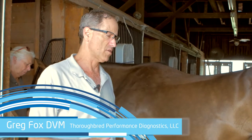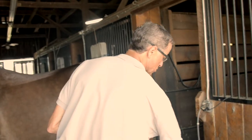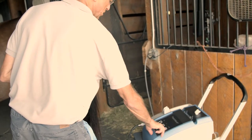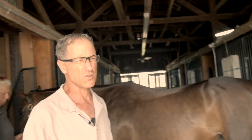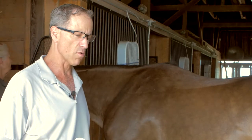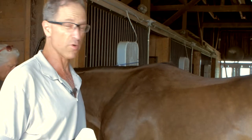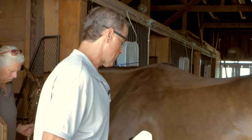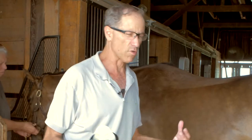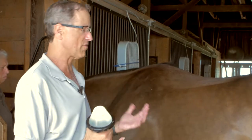I'm going to talk about how I address front high suspensory syndrome, which is an extremely common, frustrating, and challenging area to manage in the racehorse and in event and performance horses. My mantra is: every horse either has had a high suspensory, has a high suspensory, or is going to have a high suspensory — it's really common given what we're asking of these horses.